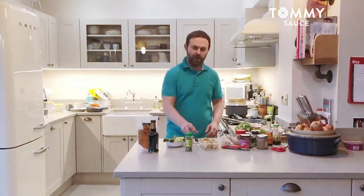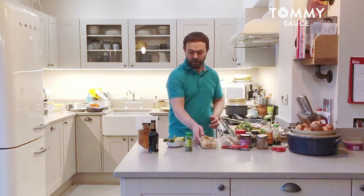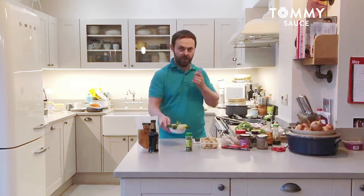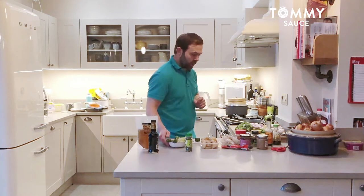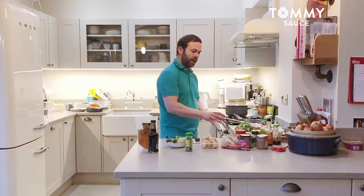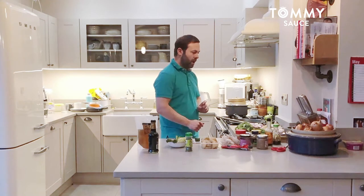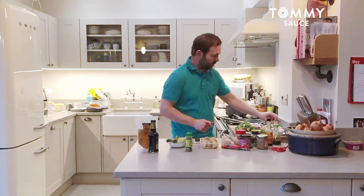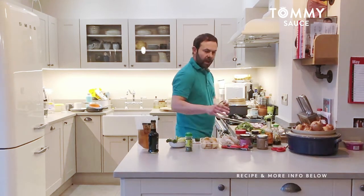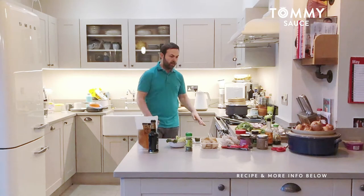Welcome to another video. Today I'm going to be utilising the leftover potato from last night's meal. I've also got a few cabbage leaves and a couple of stems of tender stem broccoli. I'm going to be making some potato and broccoli rustic mash with a little bit of cabbage, and a nice mushroom and shallot gravy for sausage and mash. I've got some Cumberland sausages already grilling.